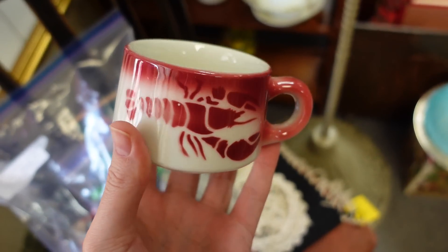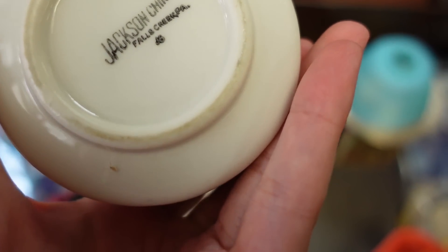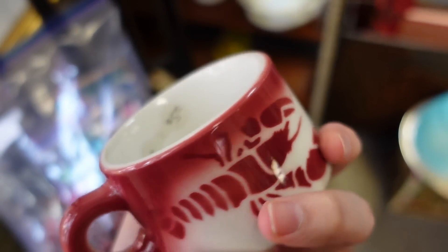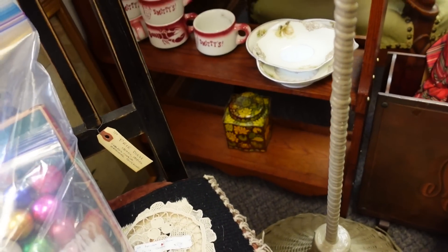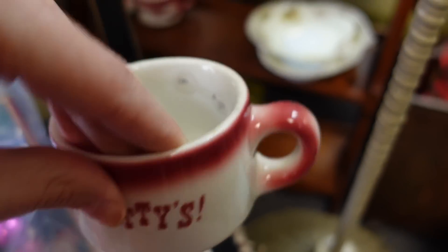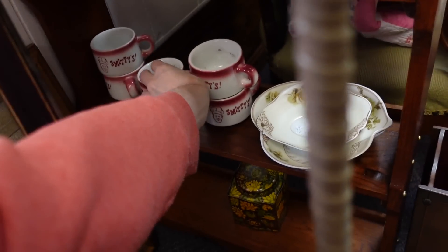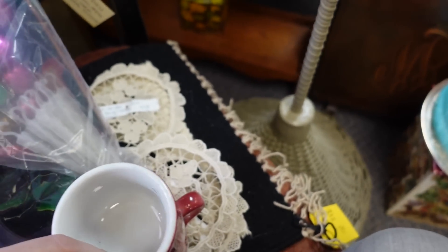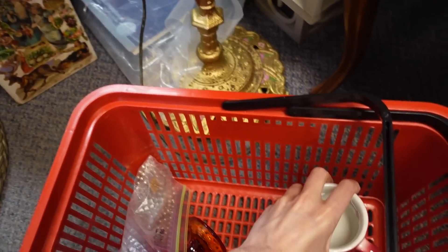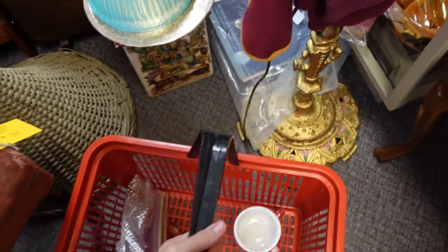This is so cool — I think it's a clam chowder mug or maybe just a mug. It says Jackson China, Falls Creek, PA — the date code looks like J6, so you can date it. Five dollars each. Some of them say 'Smitty' on them with a little guy's head on it. I'm going to get the two ones with lobsters on them and leave Smitty by himself — so these end up being two dollars fifty each at 50% off.